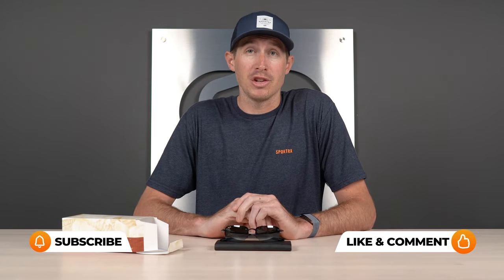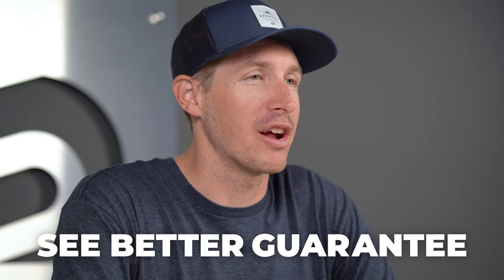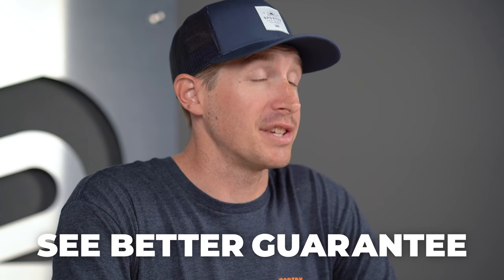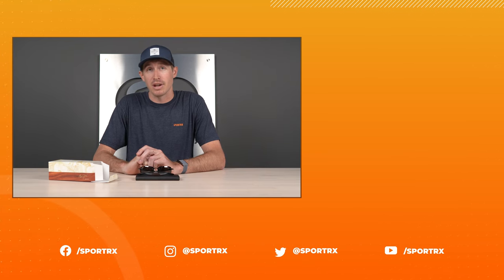That pretty much wraps it up for the Sandy Beach. Hopefully this is exactly the information you were looking for and you now know whether or not these are going to be the perfect shades for you. Don't forget about our See Better Guarantee — it really does offer some serious peace of mind. And you can always call up our opticians; they'd love to hear from you and answer any questions you may have.